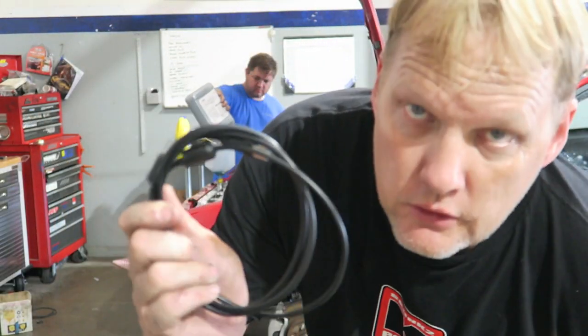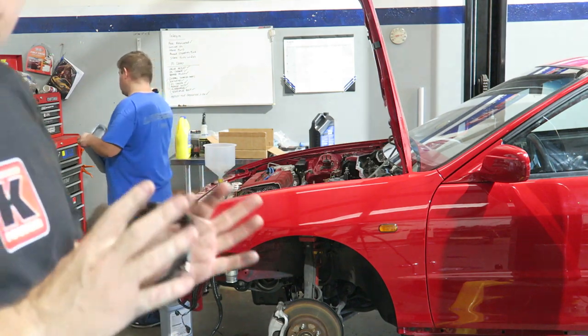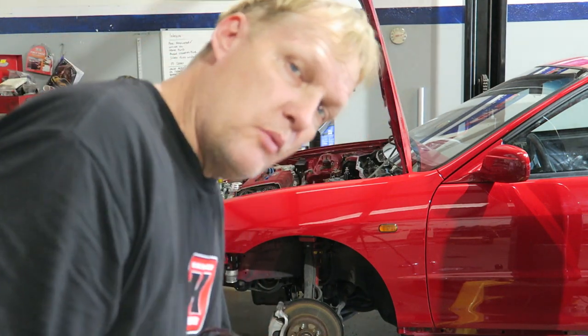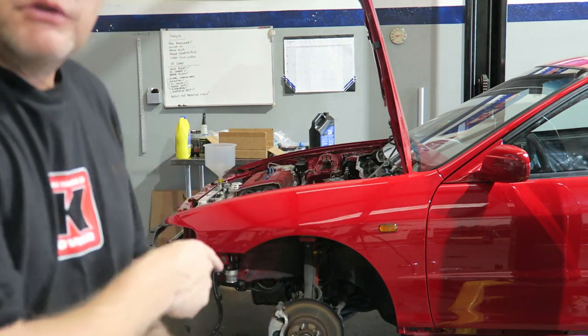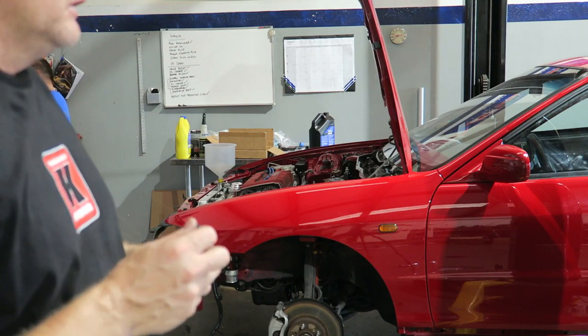So it's getting close now. It's time for the USB cable — time to reprogram the computer. I'm gonna put in a base map configured for a B18C with 1,050cc injectors and a four-bar MAP sensor. Last thing to do is put some transmission fluid in it — coolant is going in right now. Fingers crossed. It's been a long time in the making, so fingers crossed.